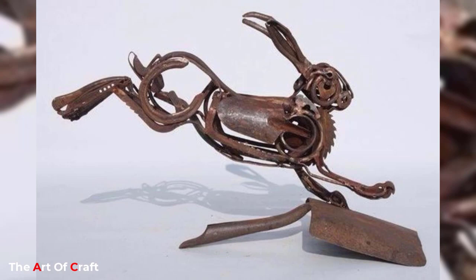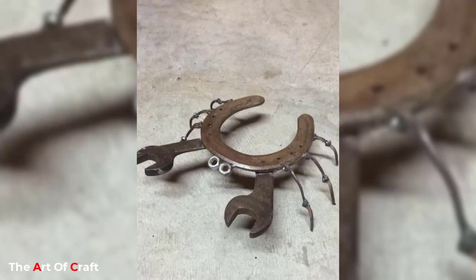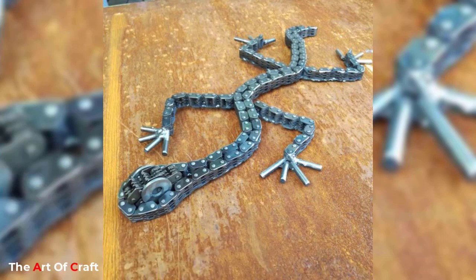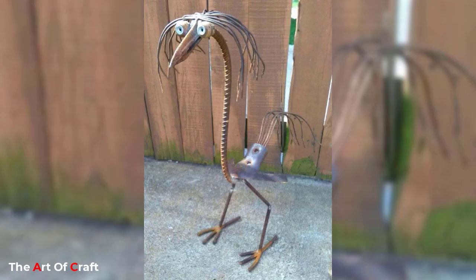The versatility of scrap metal art and the limitless creativity it offers have made this medium a favorite among artists around the world. The use of salvaged materials to create realistic or fantastical animals provides a unique aesthetic that is eye-catching and thoughtful. The raw and rugged appearance of scrap metal and the unexpected designs it allows for is what sets it apart from traditional forms of sculpture.